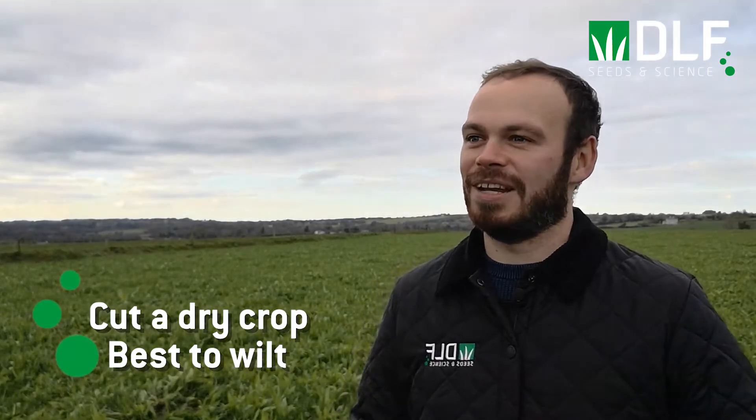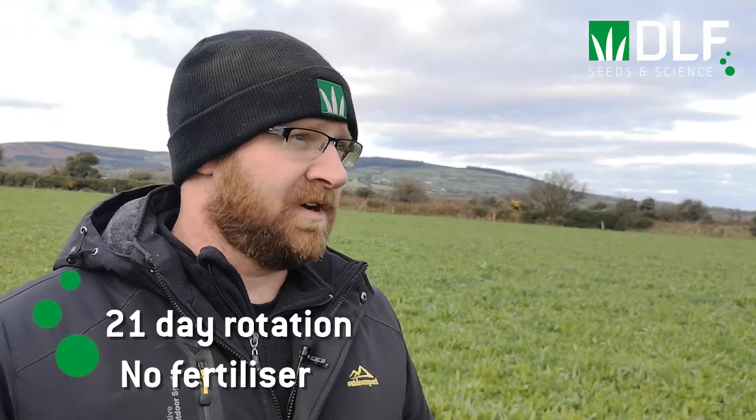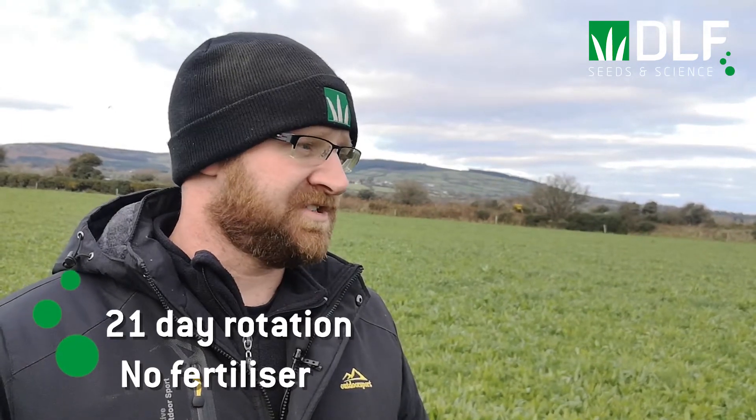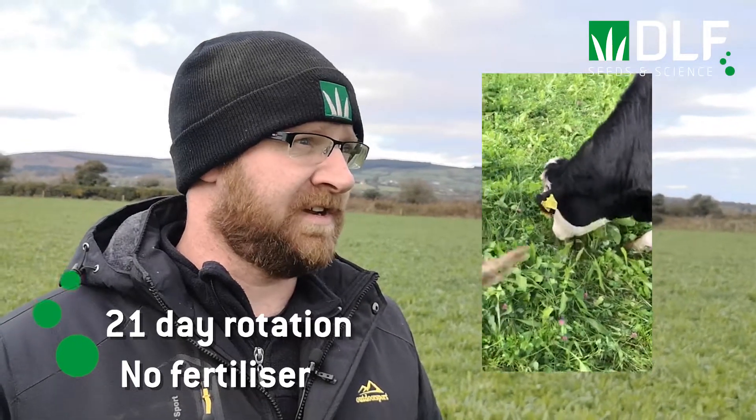In terms of management, how do you manage multi-species in the rotation compared to other paddocks? Still coming in every 21 days with the rest of the paddocks — it's the same graze with no fertilizer. The paddocks next door have all got fertilizer on the 21-day rotation. I haven't changed management; it's actually a bit easier to manage because you're not going in with your fertilizers.